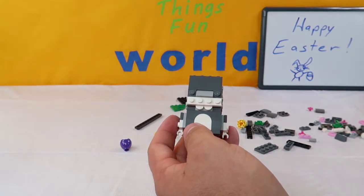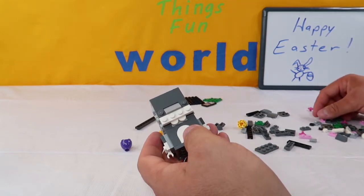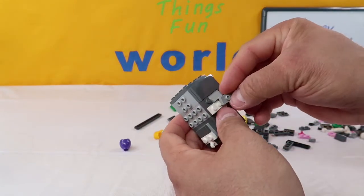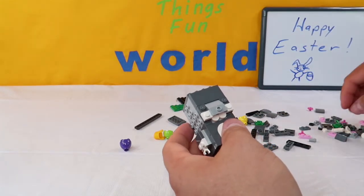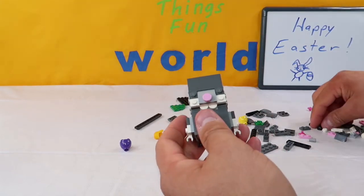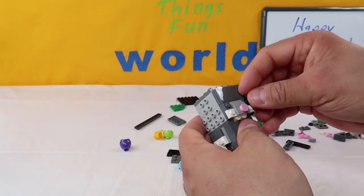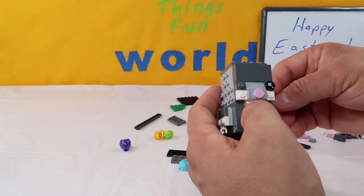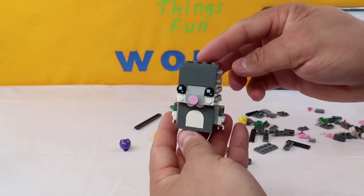Next up, we're going to take a light gray smooth piece with one peg right in the center of it and put it right in the middle underneath that triangle piece. Then we're going to take a little pink disc for his nose and put it right on top. Then we're going to add his eyes - big square goes up or left, little square goes bottom right. Make sure you line them up the best you can before you push them down, as they are a little harder to turn once they're on. And there are the Easter Bunny's eyes.